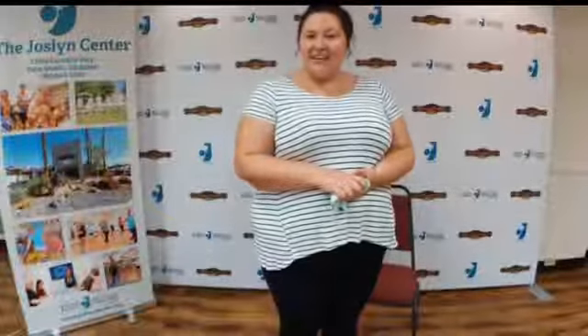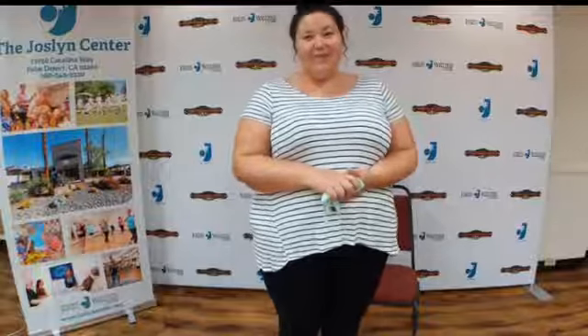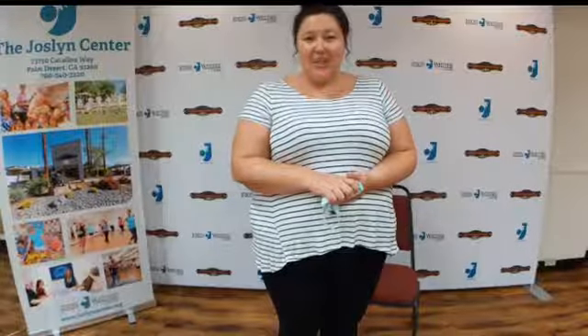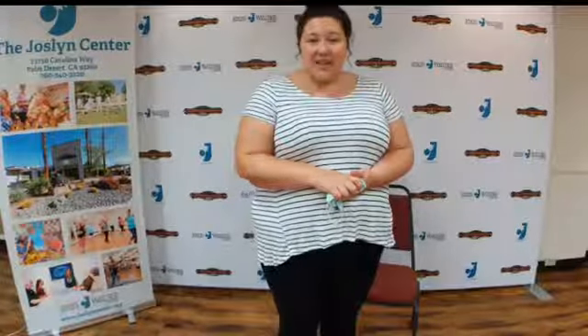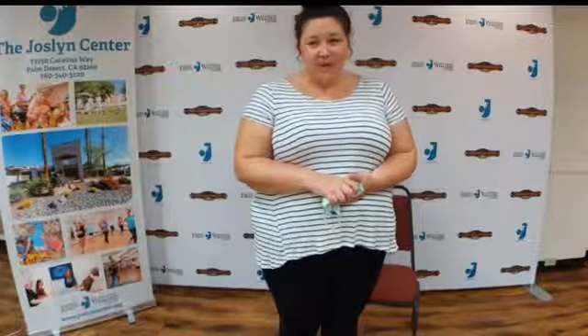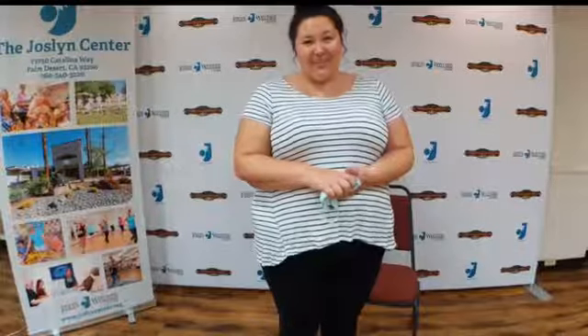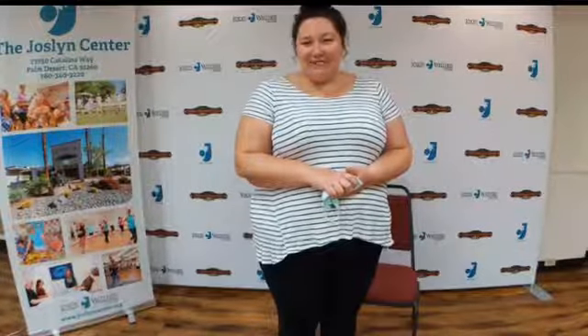Don't forget this afternoon at one o'clock we have our mental health lecture with Borrego Health. We're going to be talking about depression, because that's something we are all facing on some level during this pandemic, and it's really valuable information. That is on Zoom, but you can dial in as well if you want to just use your phone and call in — it's just like being on a conference call. Give us a call if you need any help getting set up with that.